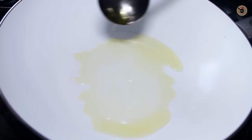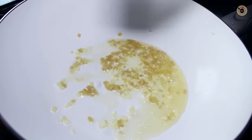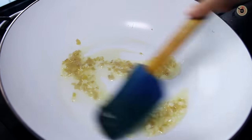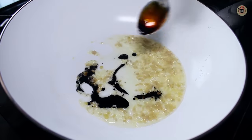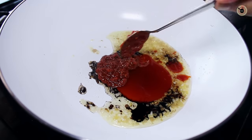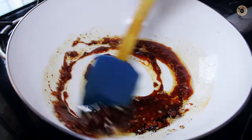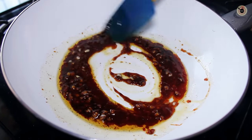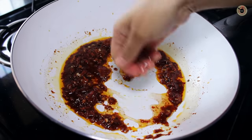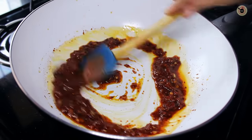Now add oil in a wok and add finely chopped ginger and finely chopped garlic. After frying them, keep the flame low and add soy sauce, tomato sauce, and Schezwan sauce, then mix well to make the base sauce. You can refer to my already uploaded video on how to make Schezwan sauce at home. Now sprinkle some water so the gravy adjusts the sauce well.